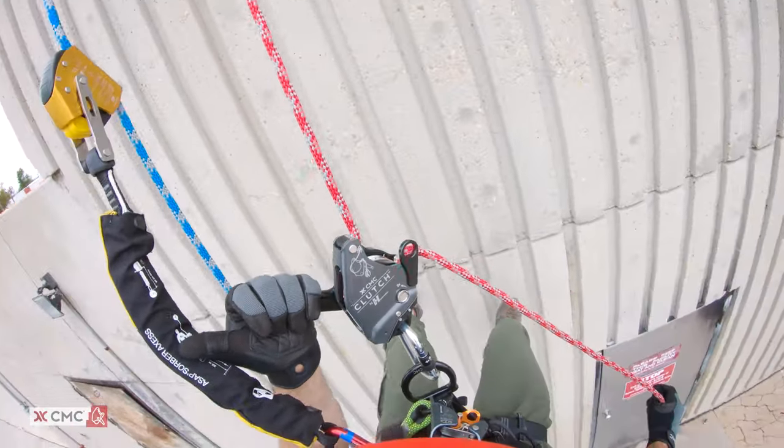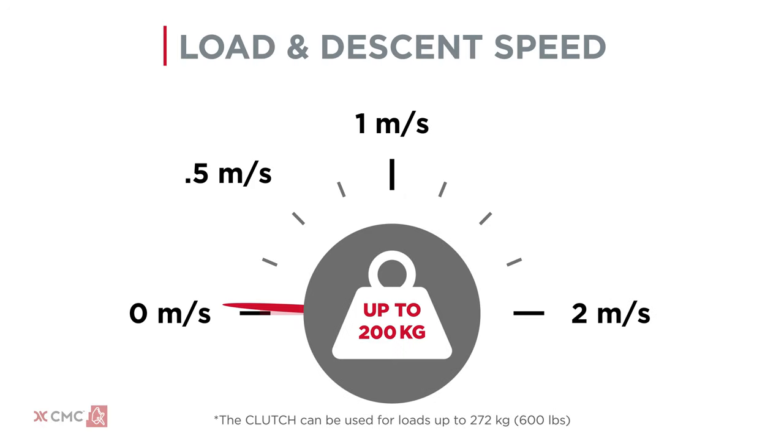The acceptable descent speed depends on the weight of the load. For loads between 30 kilograms and 200 kilograms, limit the speed below 2 meters per second. For loads over 200 kilograms, limit the speed below half a meter per second.